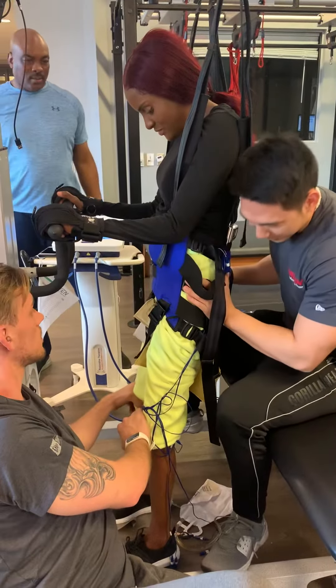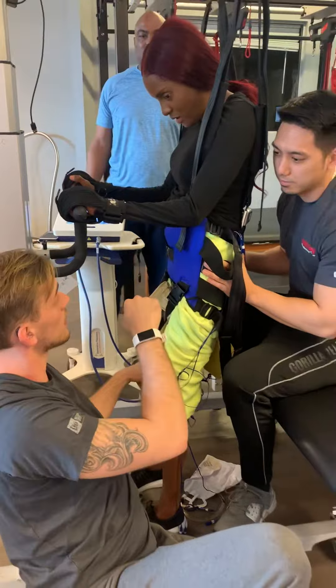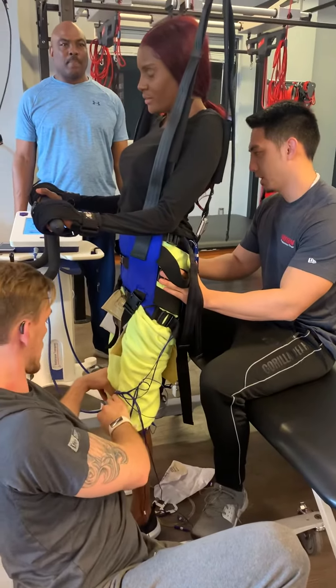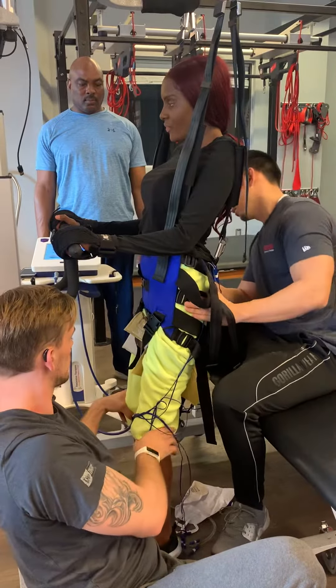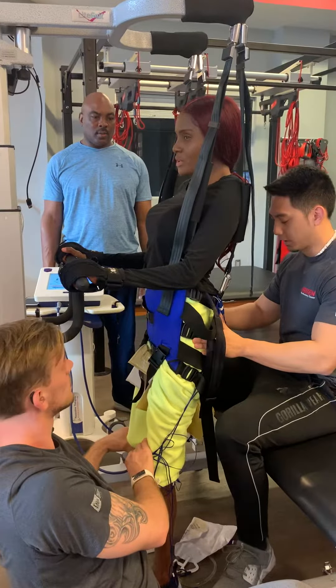One thing you can try and do here is while you get your hands gripped on here, try and do some rows and pull yourself in the column. There you go. And it still won't be fully extended because I'm not going to push on your knees as much. So that's good though. Awesome, come back down.